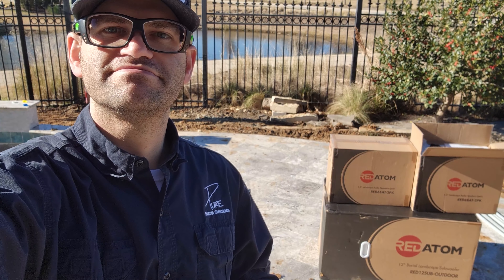Hey guys, Chad with Pure Media Systems. Today we are out in The Colony, Texas and we're installing a Red Atom landscape speaker system with Sonos Amp.